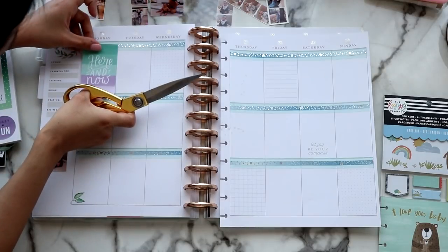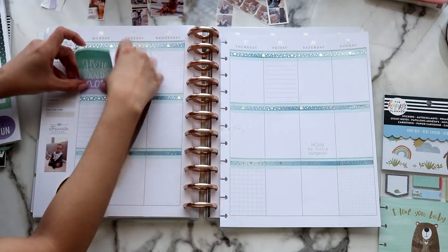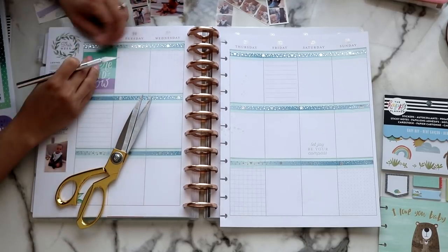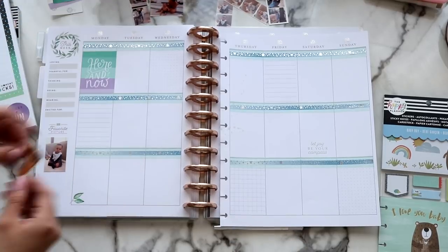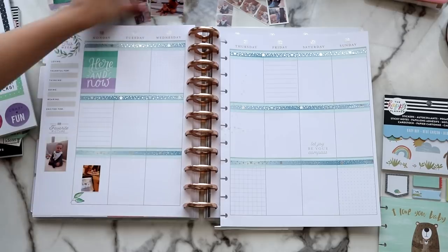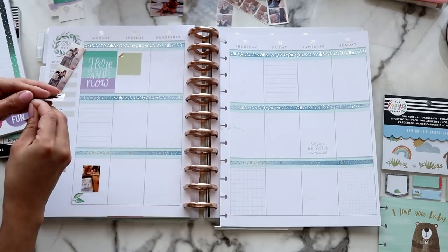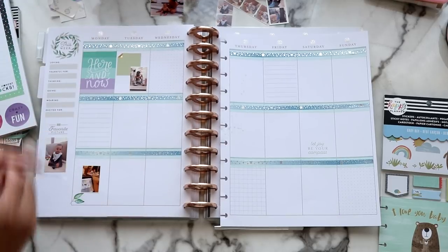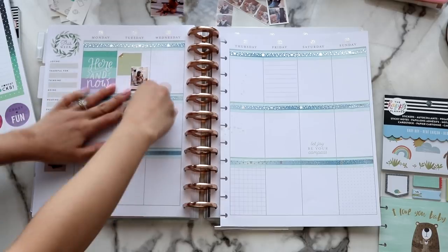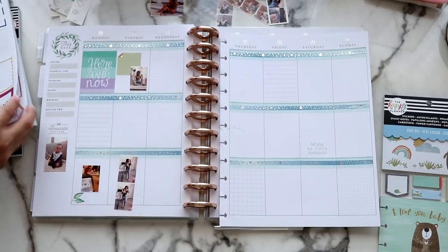The sticker right here is from the Happy Planner. It's too big and I don't want to cover the washi tape, so I ended up cutting that down. Then going in with some photos and stuff like that. I actually had a lot of space to write in. As I mentioned, I didn't have a lot of photos from this week, which is really surprising to me. But I think it still turned out really good. I wrote things about what happened that day, which I really do like doing.